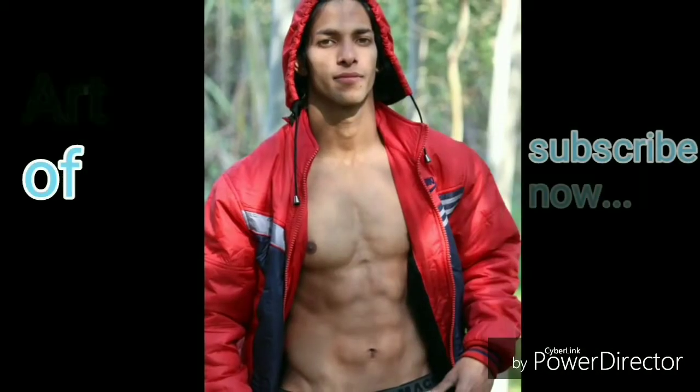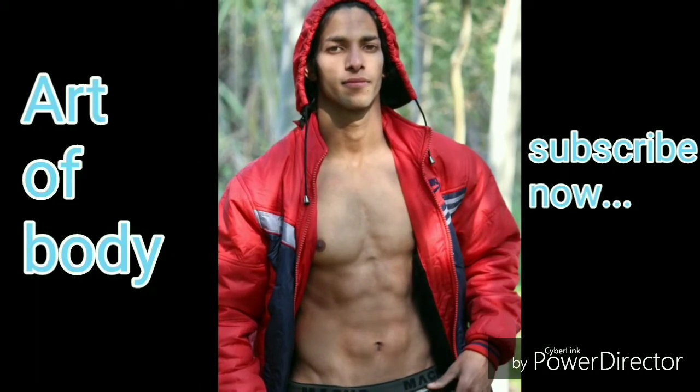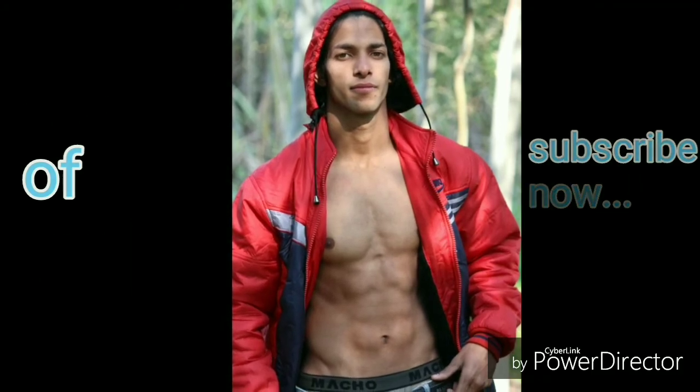Don't forget to subscribe to my channel, Art of Body, and hit the bell icon so you don't miss any updates.